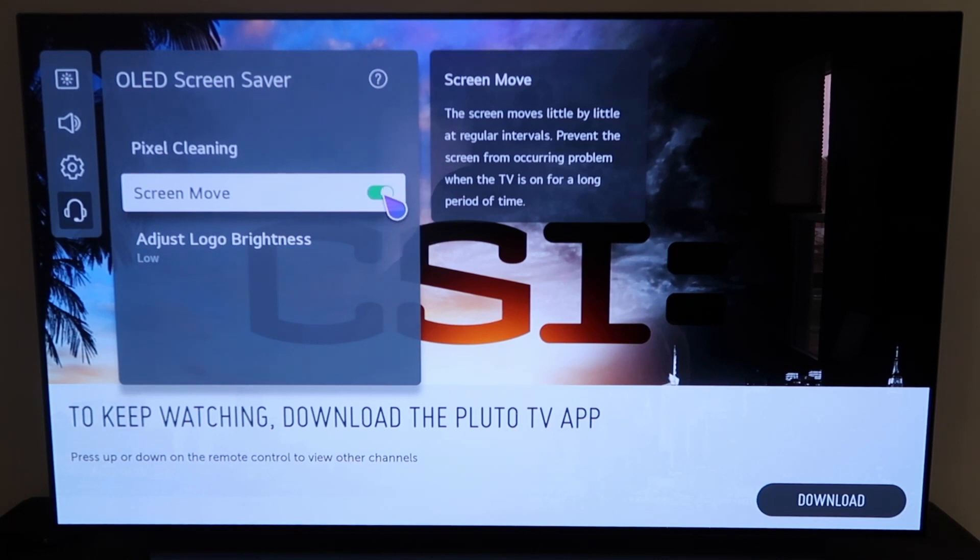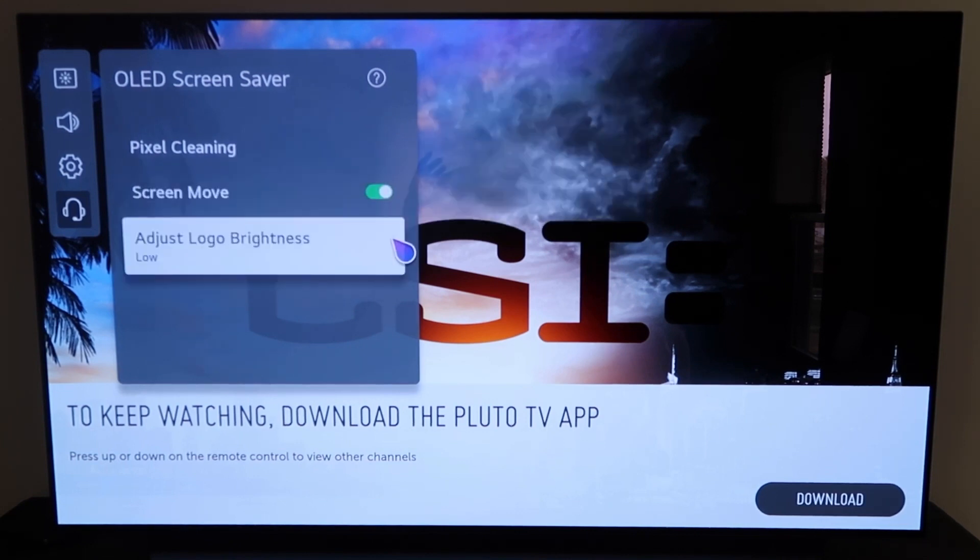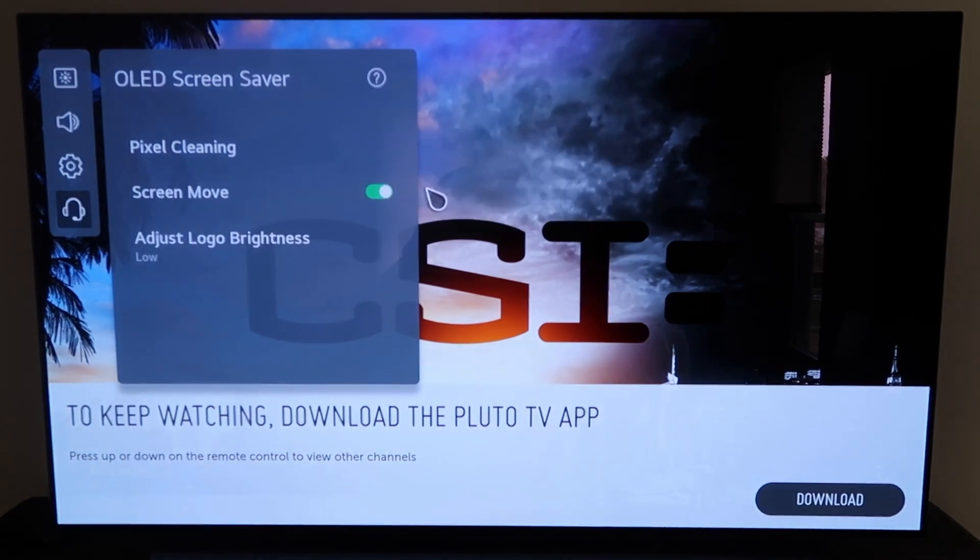So make sure that that setting is turned on. Just click on it and that turns it on, and that'll help to prevent any kind of burn-in and any chance of ruining your OLED TV.